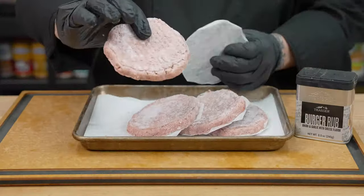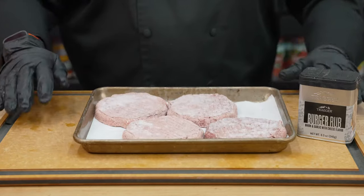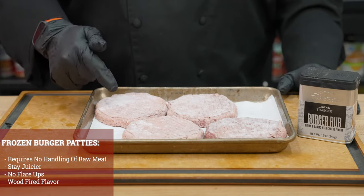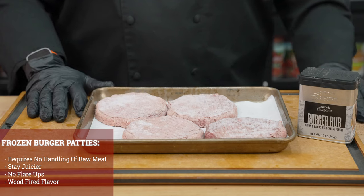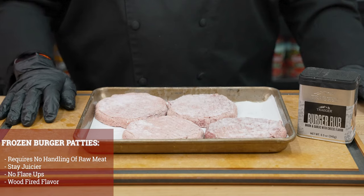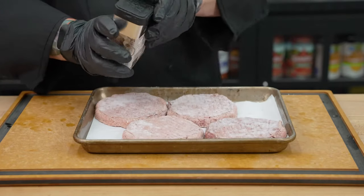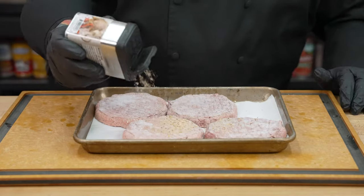Let's show you how to get these seasoned. We went ahead and removed the parchment paper from the burger patties and got them laid out on our pan. Now, one of my absolute favorite things about this recipe — no flip. We are not going to flip these burgers. We are going to leave them on the Traeger cooking at 375 degrees for approximately 30 minutes until they are juicy, delicious, and absolutely wonderful, making things so much easier and a lot less cleanup. I'm going to take a little bit of that burger rub and put it on the top side of the burger patties like so.